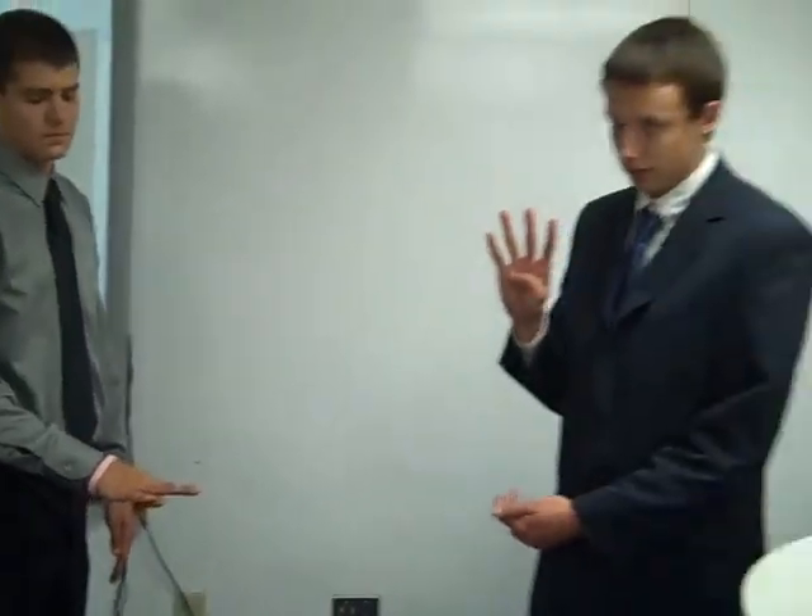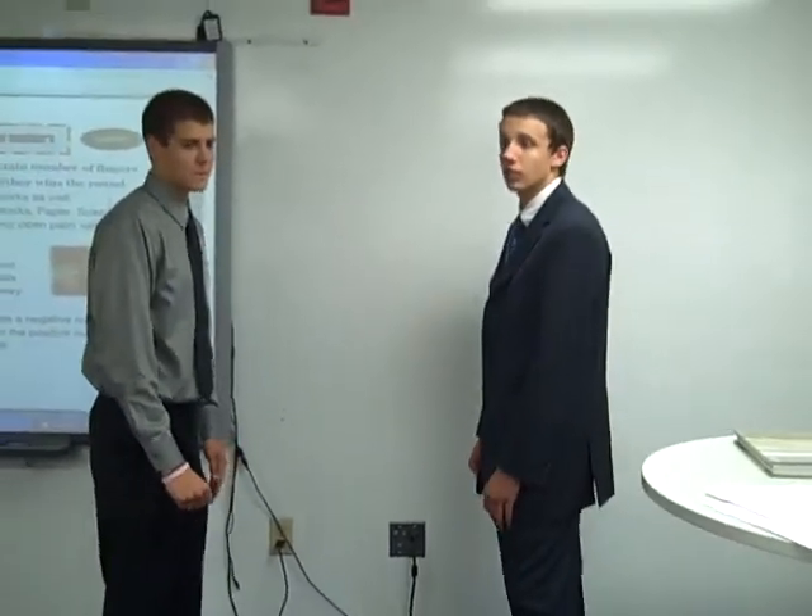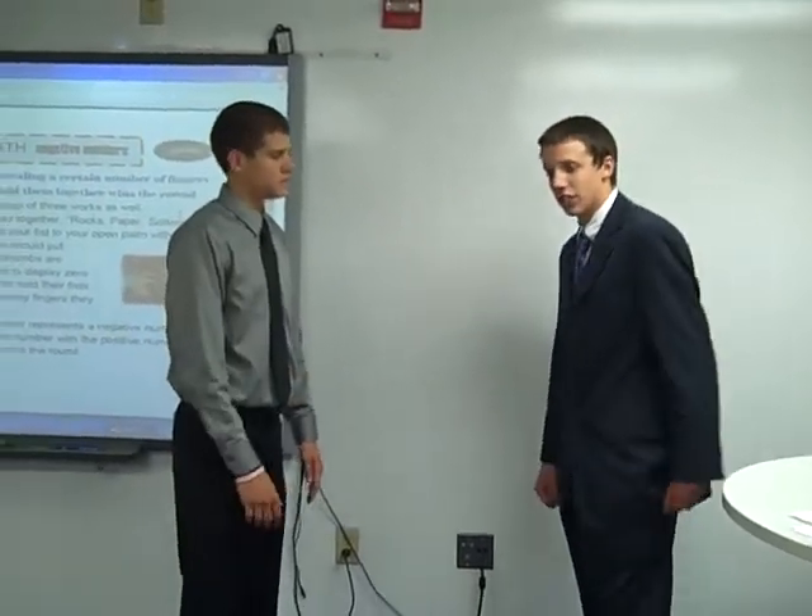And so now we'll go best of five rounds. So one person is negative. In this case, John's going to be negative. Okay, ready?